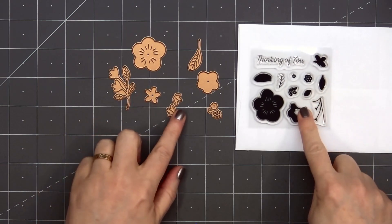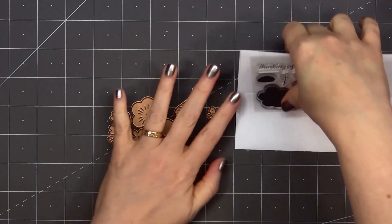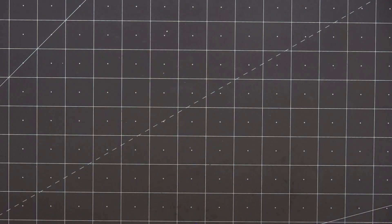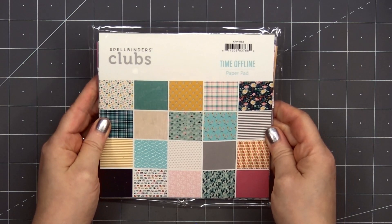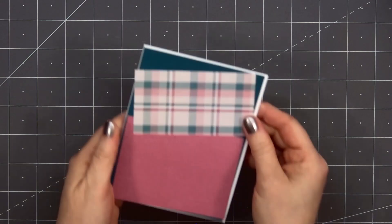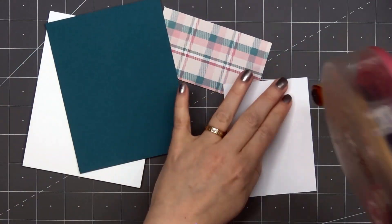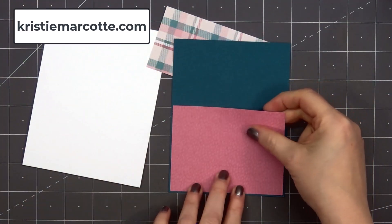I'll only be sharing a few process videos using the Crafty Advent Calendar simply because December is already so busy. But I have been sharing all of the cards on social media and I'll also do a recap over on my blog. So if you've missed some of the cards you can head over there and check it out. I have a link in the description box or you can simply head over to christymarcotte.com.